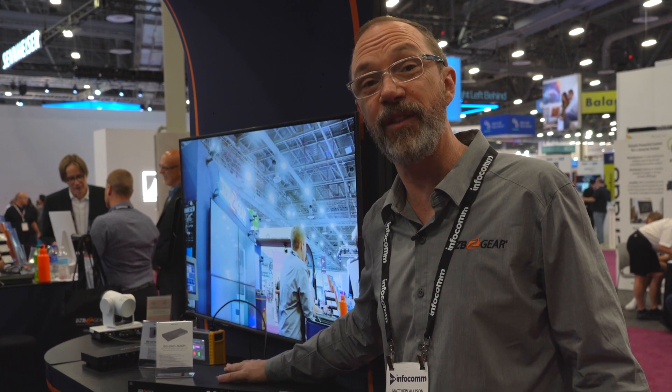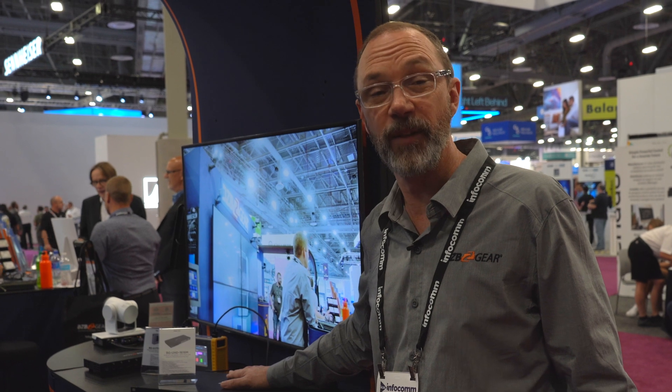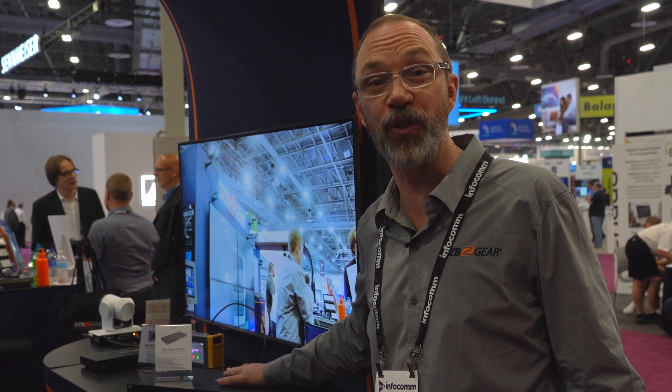This unit is available at www.bzbgear.com, or through many of our multitude of distributors, or you can give us a call at 888-499-9906. I'm Matthew, this has been BZB TV. Thanks for joining us.